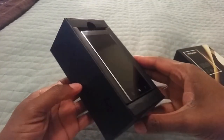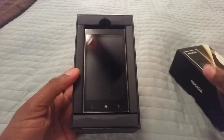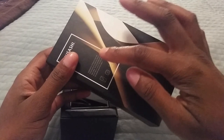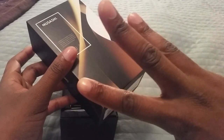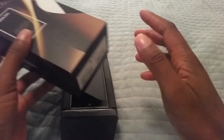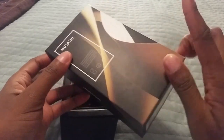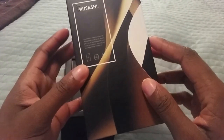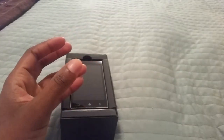And look what we have here - it is the Freetail Musashi itself, and I have mine in black. The color scheme of the box is black, gold, and white, which are the three colors the Freetail Musashi is available in. I got mine in black for obvious reasons. Besides black, there's champagne gold and white.